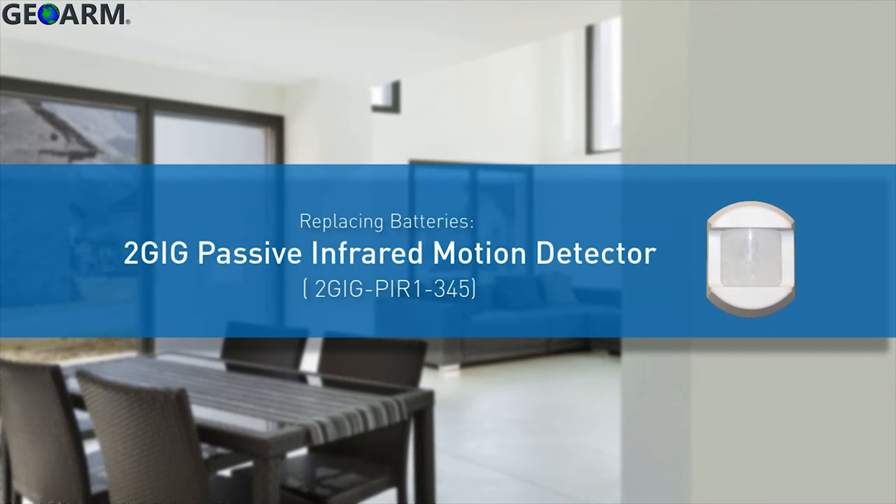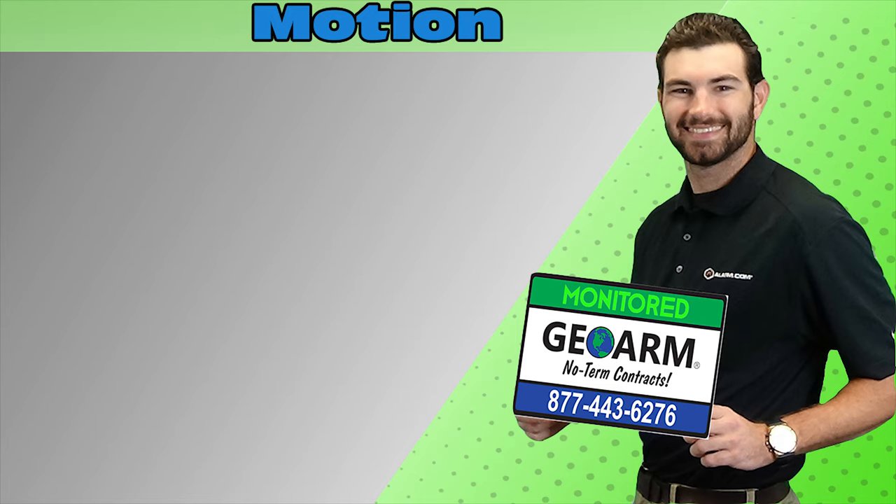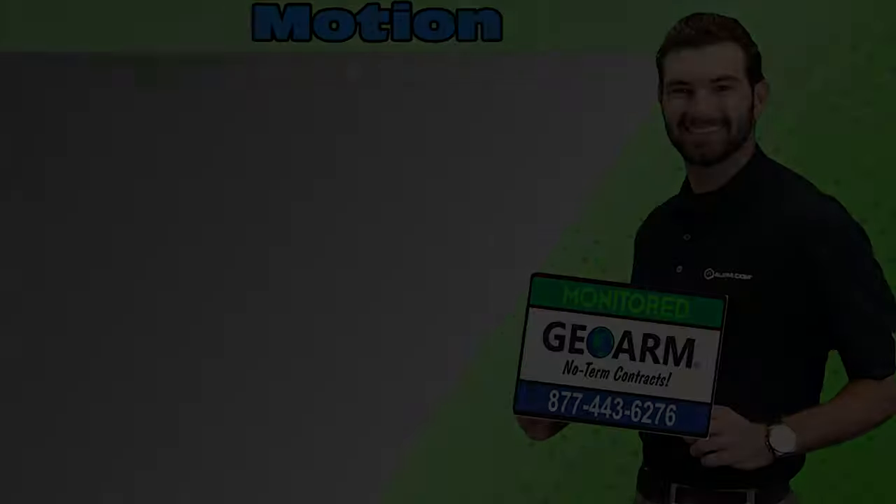The 2 gig passive infrared motion detector batteries have now been replaced. Make sure to subscribe to our YouTube page and click the show more tab underneath the video where you can view valuable links pertaining to this product, similar how-to videos, and our low-cost, no-contract alarm monitoring services.